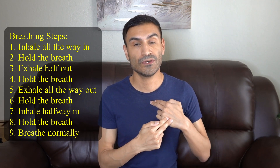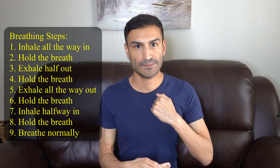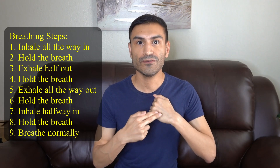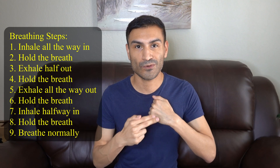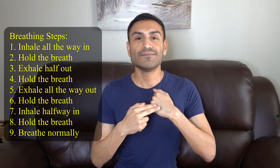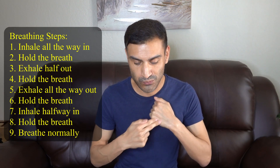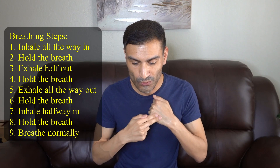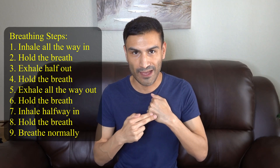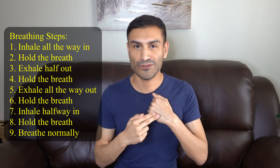Now you're going to change the hand that was on your chest into a fist and we're going to do the same thing over again. Breathing in and hold, half out and hold, all the way out and hold, half in and hold, breathe normally.